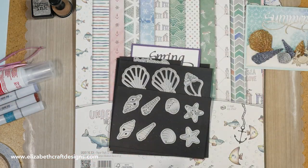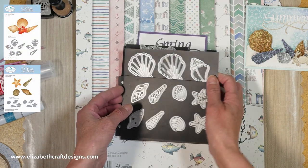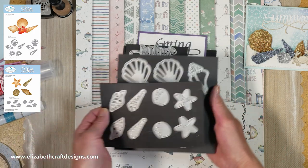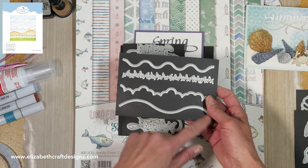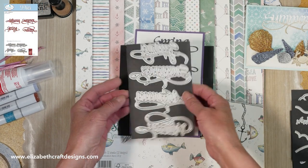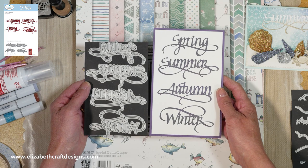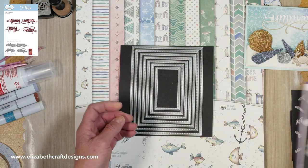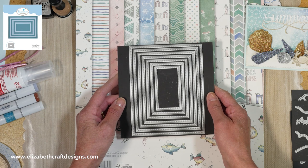Let me show you the dies I used. We have two different shell sets — the smaller one and the larger one — and I used both in this video. It has a little crab on it as well, super cute. I also use the Adventure Edges, which comes with the sea, grass, clouds, and it can be snow or sand — I use it for sand today. Then the sentiments: the Four Seasons. I cut it out so you can see — it comes spring, summer, autumn, and winter. A beautiful, beautiful font — hand calligraphy from Suzanne Cannon.